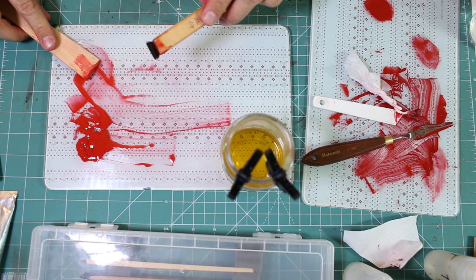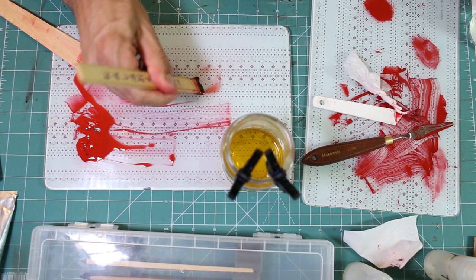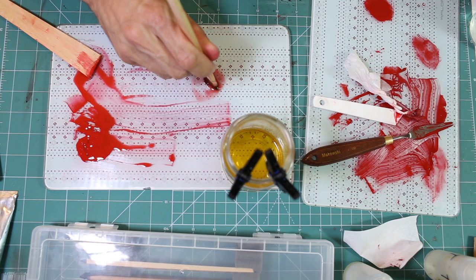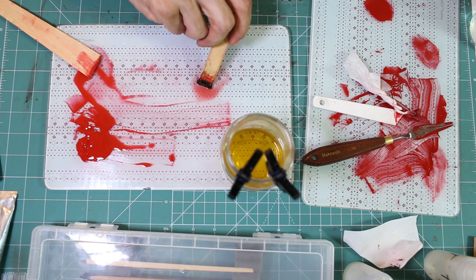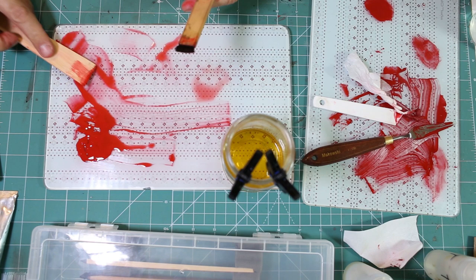If you've seen any Japanese artists working with hake and Urushi, you can see that their skills with a wooden spatula are incredible. They can use just one simple wooden spatula to clean the surface, clean the pan, and transfer the Urushi — all with incredible skill and grace. I'm still quite clumsy with this, and as you can see it's quite messy.